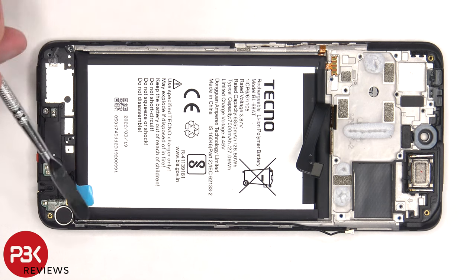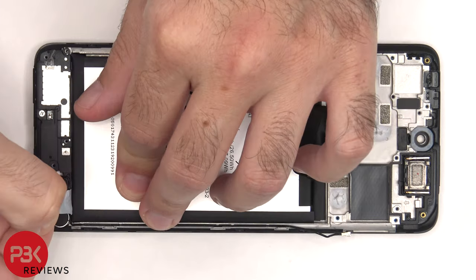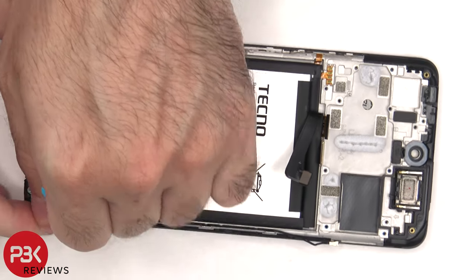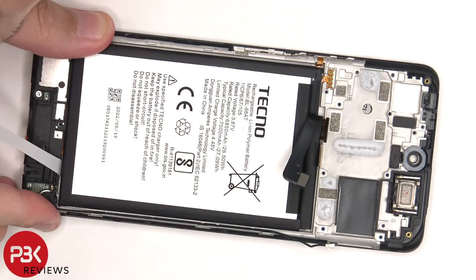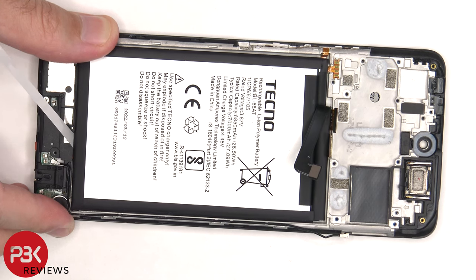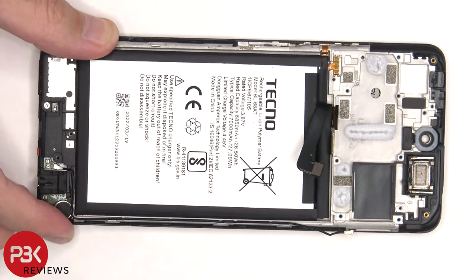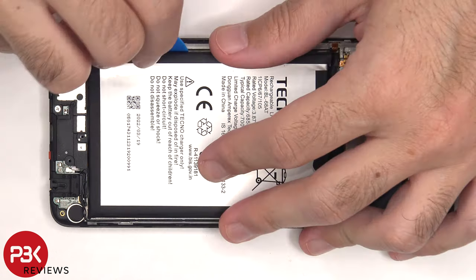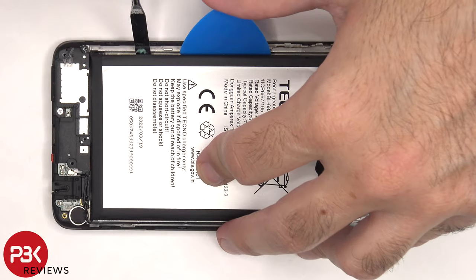To remove the battery, there's an adhesive pull tab provided on the bottom right corner to help you pry the battery off. Even with that pull tab, there's some adhesive on the other side of the battery, so we're going to have to use some isopropyl alcohol and apply some to the edges of the battery and let it sit for about 30 seconds to a minute so it eats the adhesive underneath, making it easier to pry it off.